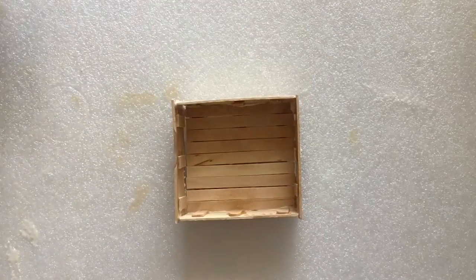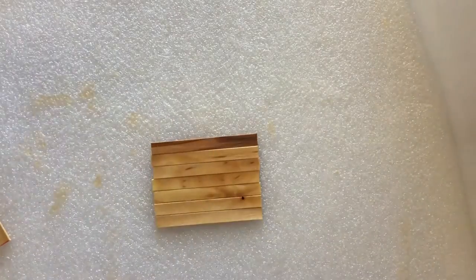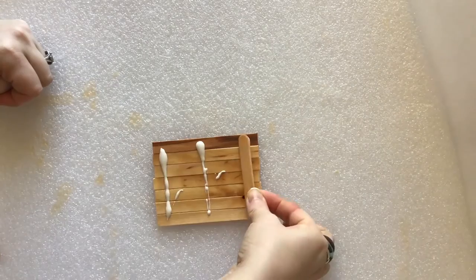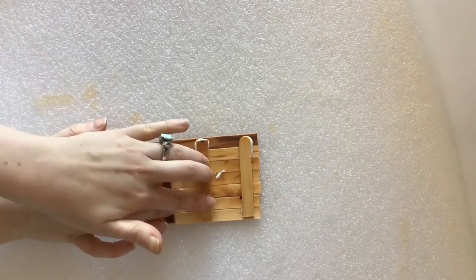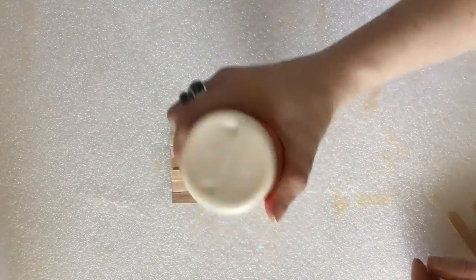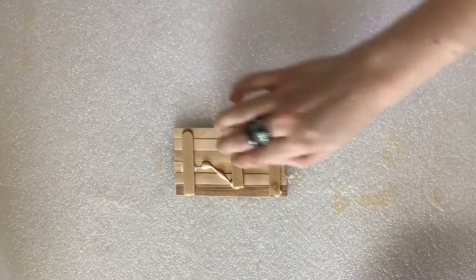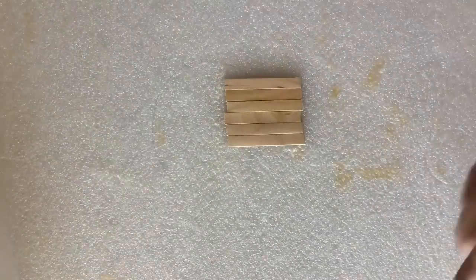Repeat that process for your second upper drawer. The bottom drawers follow the exact same steps, just using different measurements and a different number of sticks. Use 7 sticks cut down to 3 and 7/8 inches for the floor. Each wall should be 6 sticks high, with 2 walls cut down to 2 and 3/4 inches long, and the other two walls cut down to 4 inches.